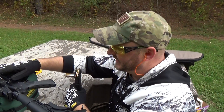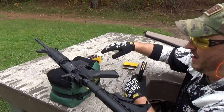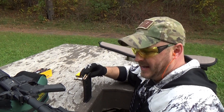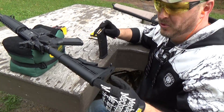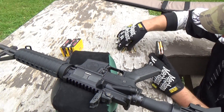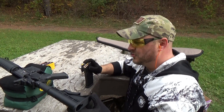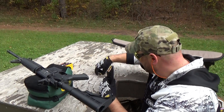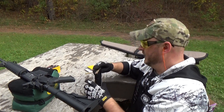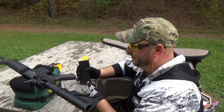A lot of the sport models don't have the dust cover or the forward assist, but for around $700 you get all that stuff, along with your normal M4-style adjustable stock. I mean, that's all you need really. You can do a lot of different things to these — put rails on them — the options are pretty limitless when it comes to customizing these rifles.